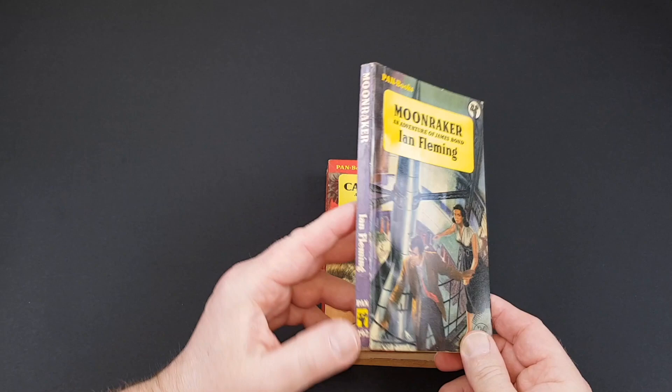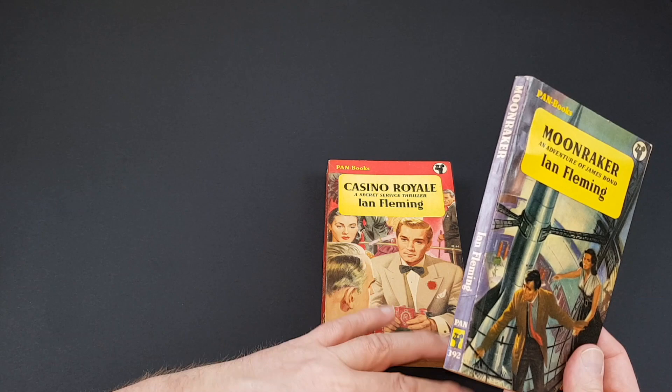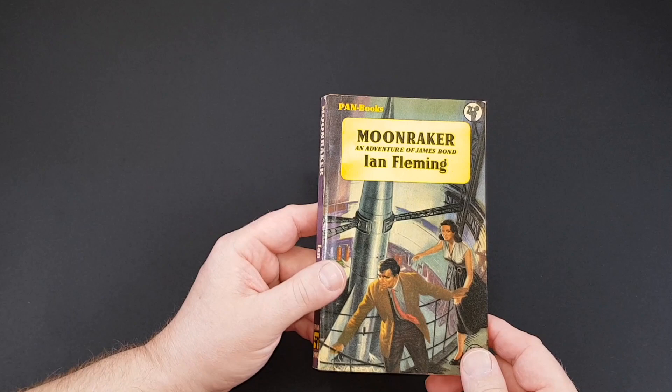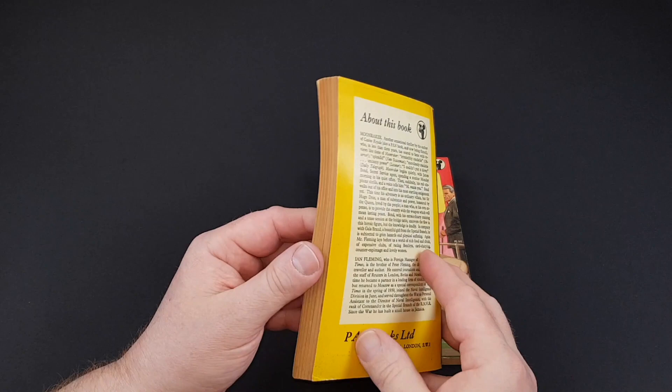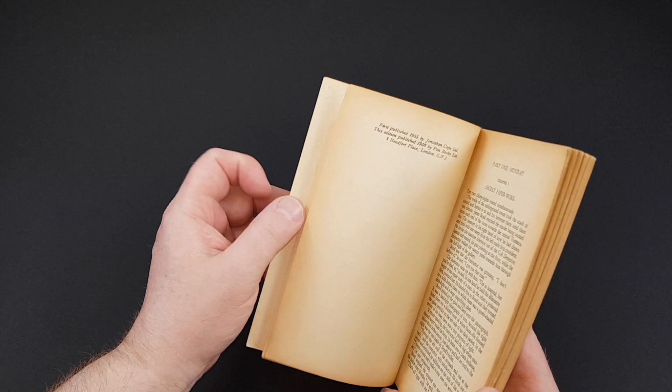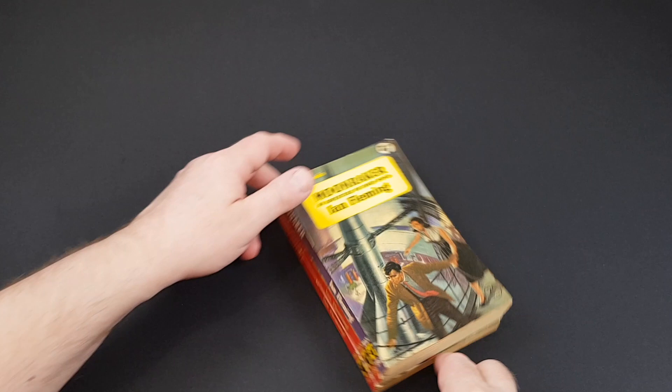The next one we have is Moonraker — in the numbered series again, number 392. This one I've seen sell for some crazy prices. Casino Royale maybe 75 to 100 pounds for a really nice first edition; I've seen this one go for over 300 and I really have no idea why. I'd say about a hundred pounds is perhaps right for one of these in nice condition. This one was 1956, so a year after. It is tough to find — I admit I've only had a couple of copies through my hands.